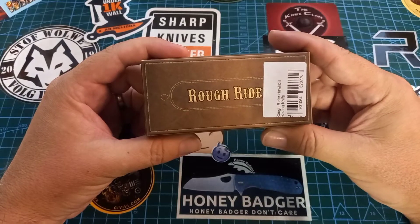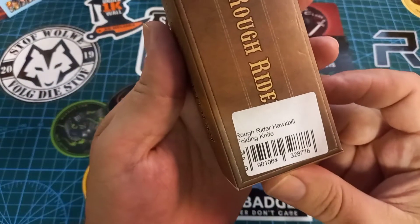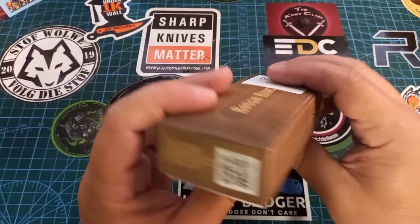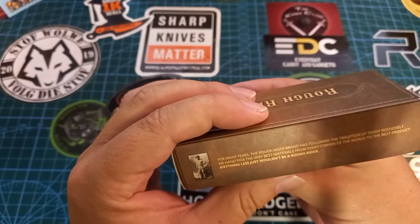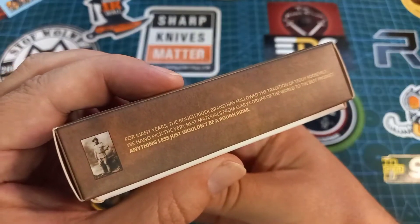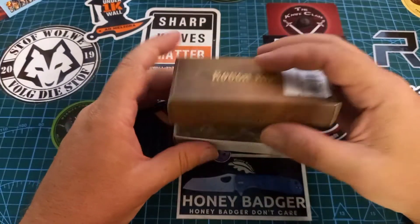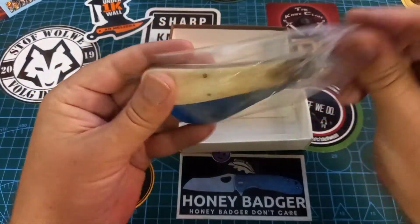Today we are talking about this one — the Rough Rider Hawk Bill folding knife. There we have it, RR 1144. It says something about Teddy Roosevelt and these rough riders, so you can read that on your own.